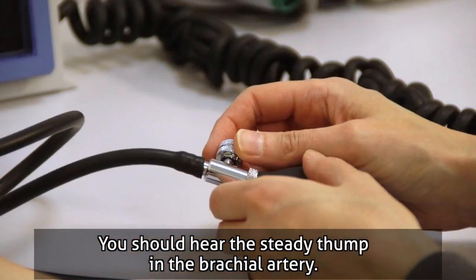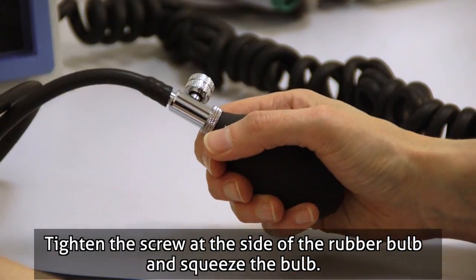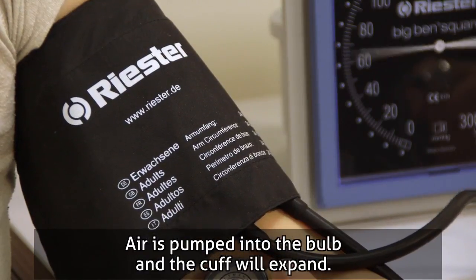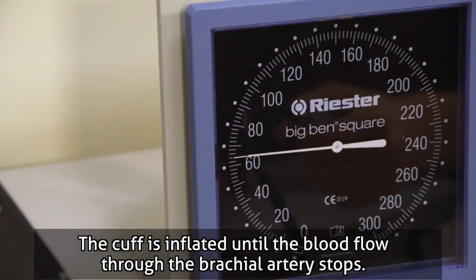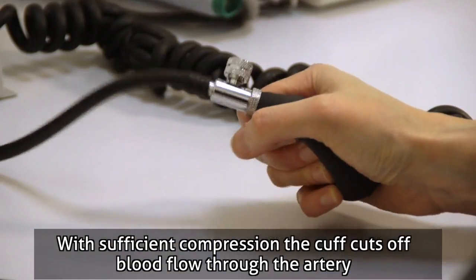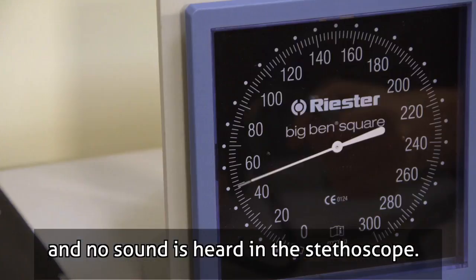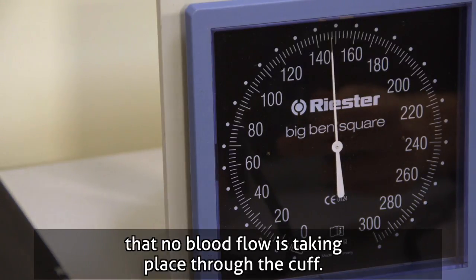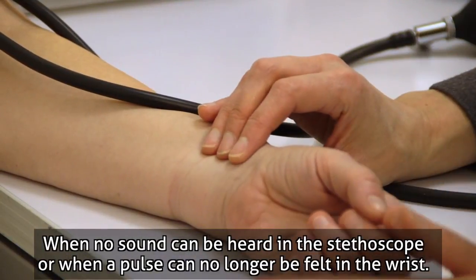You should hear a steady thump in the brachial artery. Tighten the screw at the side of the rubber bulb and squeeze the bulb — air is pumped in and the cuff will expand. The cuff is inflated until the blood flow through the brachial artery stops. With sufficient compression, no sound is heard in the stethoscope. The pressure in the cuff is increased rapidly to 30 millimetres of mercury above the point where no blood flow is taking place, when no sound can be heard in the stethoscope or when a pulse can no longer be felt in the wrist.